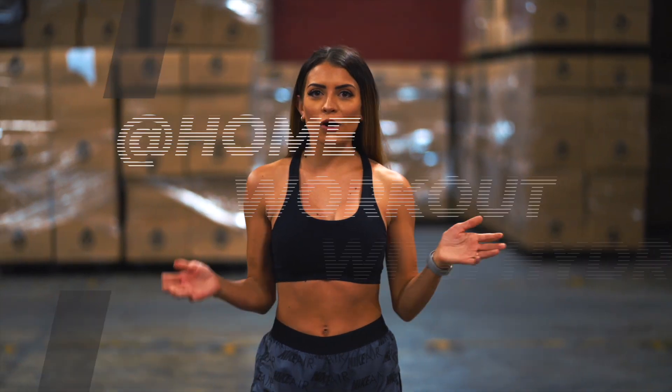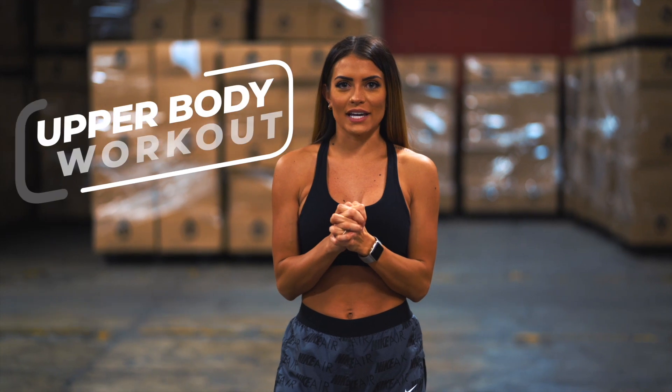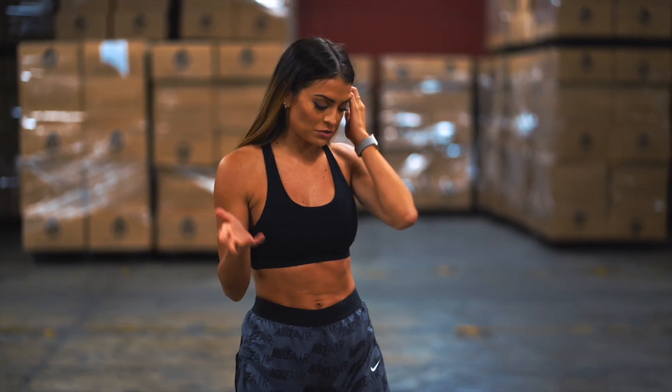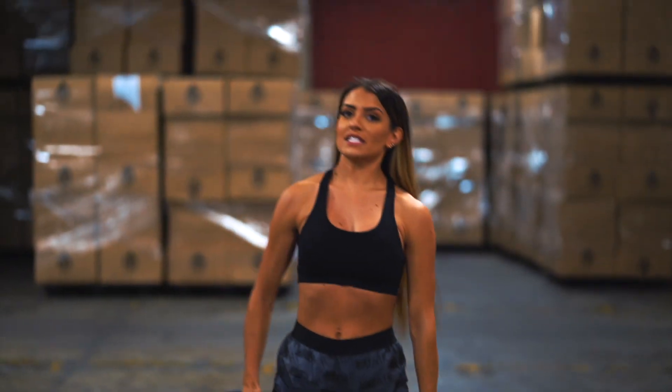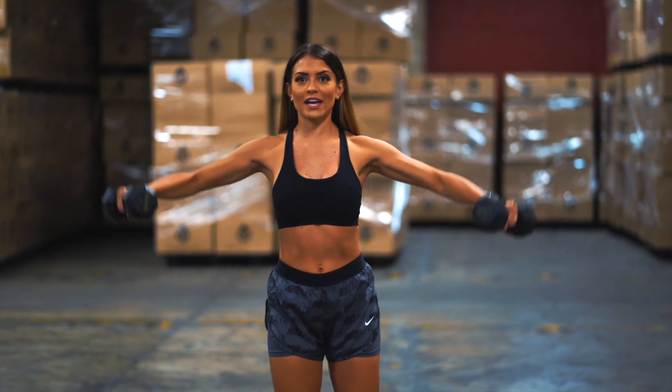Hey guys, it's Michelle here with another home workout with HydroJug. I'm going to take you through an upper body workout today. We're doing it with dumbbells — you can go 5 to 15, whatever you feel comfortable with, or less than that, it's up to you. So we're going to go right into it. Grab both of your weights and I'm going to show you what we're going to do. We're going to start with the lateral raise.